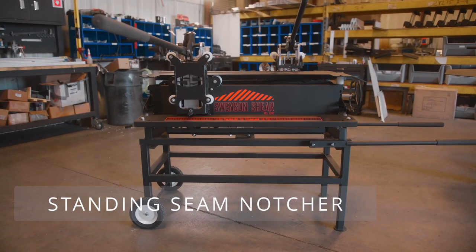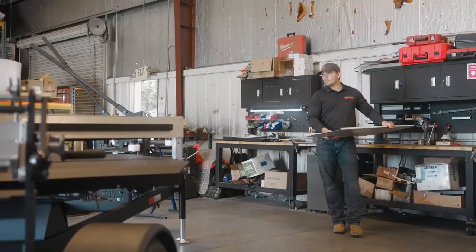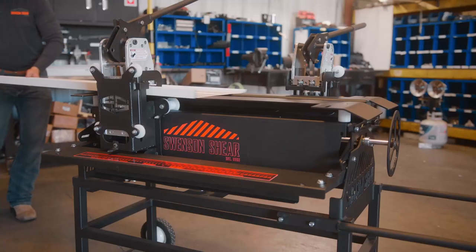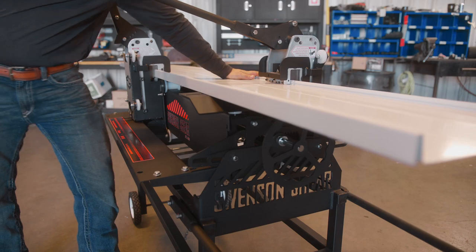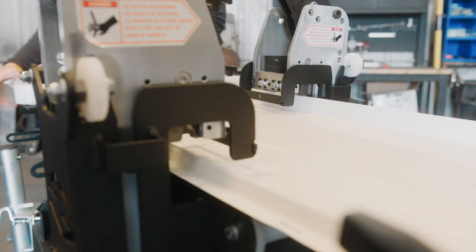The standing seam notcher is the ideal tool for cutting through the ribs of the metal roofing panels. It can be used on straight cuts, angles, or your leading and trailing edges. This tool is panel width adjustable and features a 29-inch offset. It offers a quick-changing notching station for right and left panel runs.